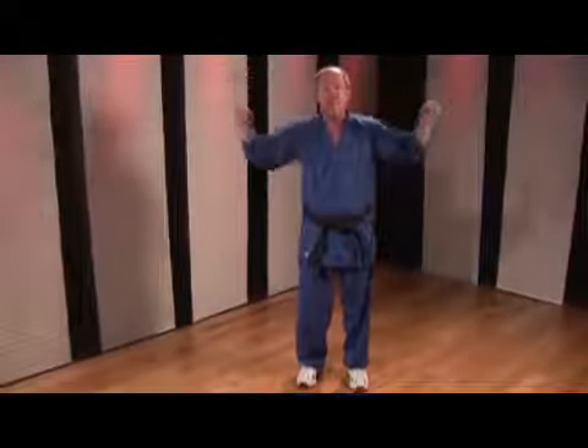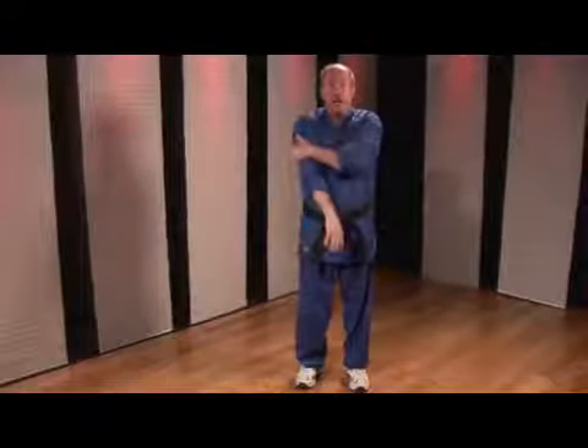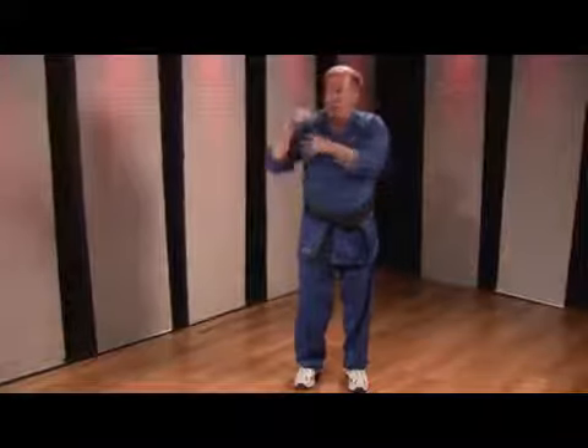We want to work our back and build it into that V-shape with lat pulls and various exercises to build the back, the shoulders, and the triceps. The biceps, you want to be a little careful with again, because we don't want to have tension there that's going to make it difficult to extend our arms. It doesn't mean you don't work your biceps — you're just aware of it.